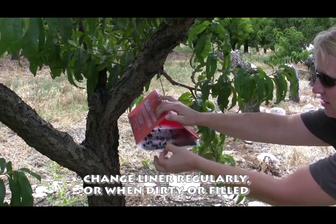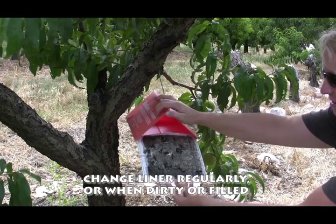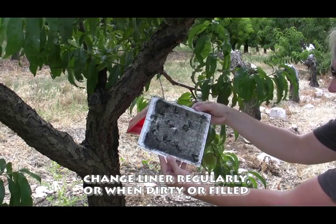Change the liner regularly or whenever it becomes dirty or completely filled with moths.